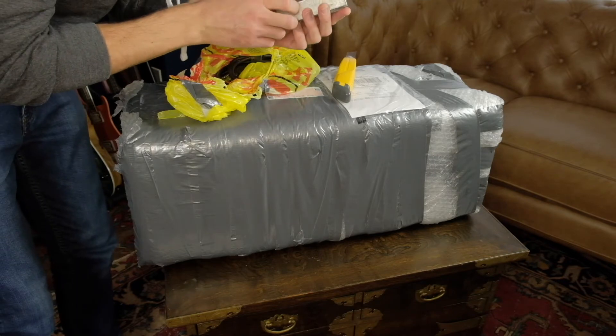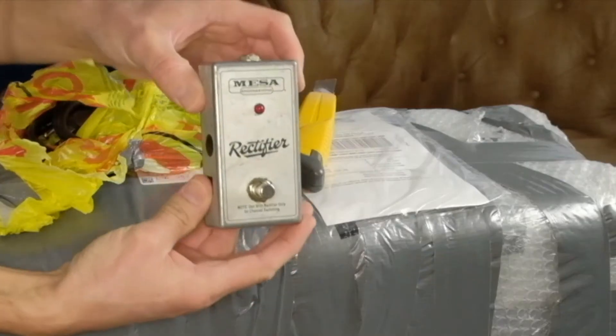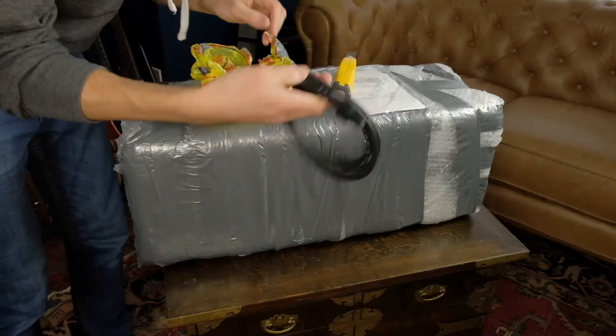And a fairly dirty looking channel switcher — I might be giving away what's in the box now — and the power cable.